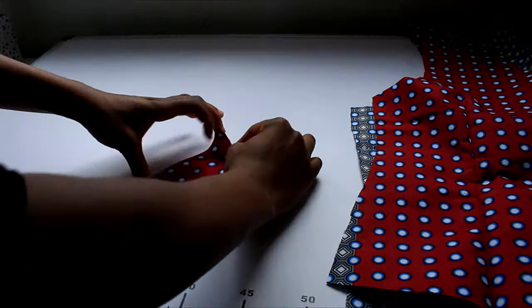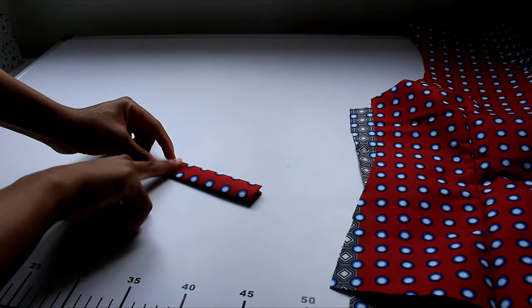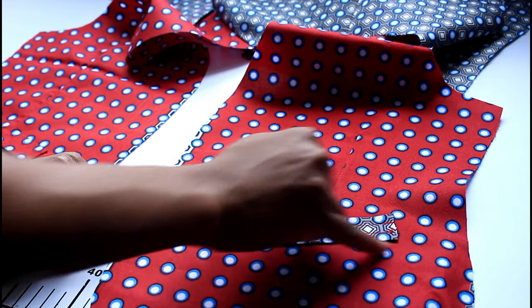Next we want to prep the pocket. All I did was fold it over to make a neat rectangle and sew the pieces down at the back. Once done, I placed it on the front where I liked it and sewed that down.